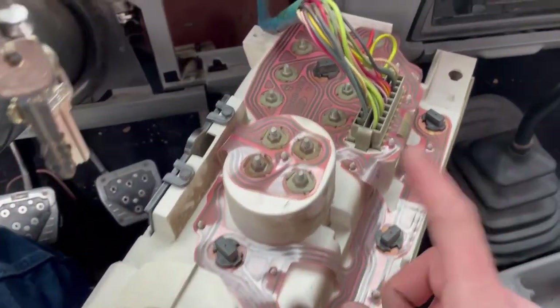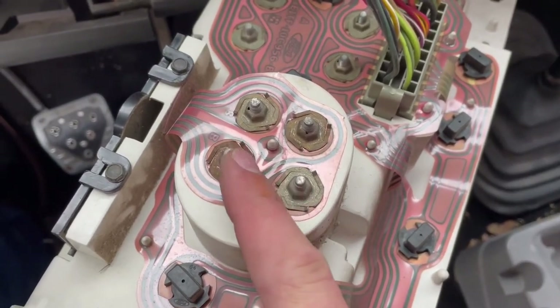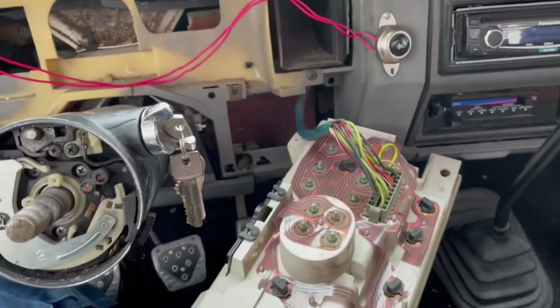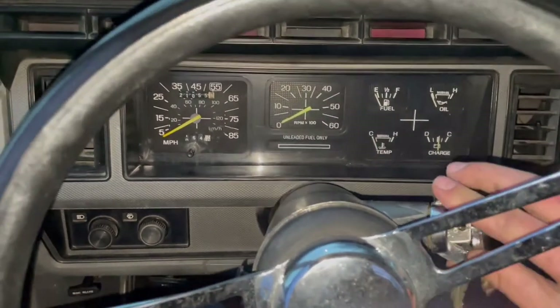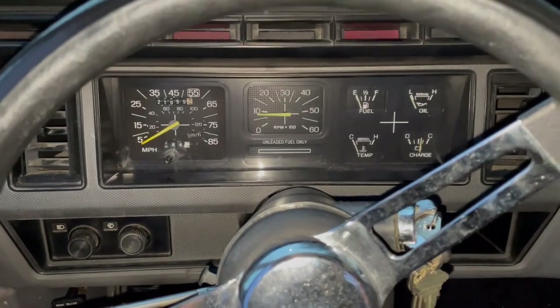I'm going to check the fuses, but if that doesn't work, I'll just run a jumper to this and then to a 12 volt switch source somewhere, and then put it all back and show you that the tachometer is working. All right, everything's packed together — we're good to go.